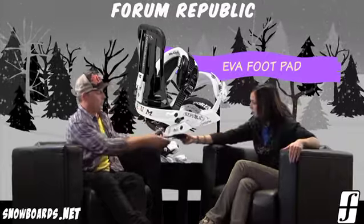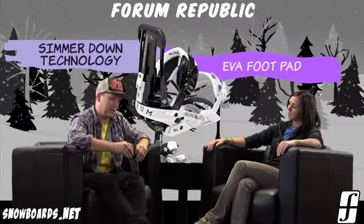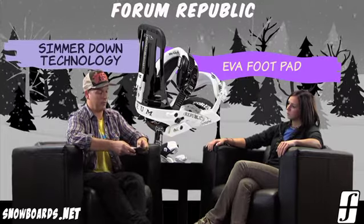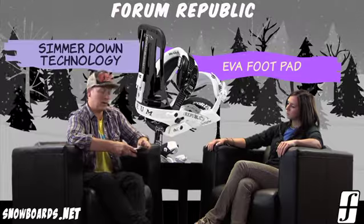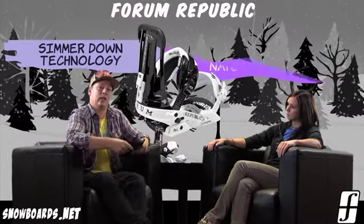The EVA pad that covers that — this is what we call Simmer Down Technology. It's basically two different densities of foam. On the outside, on the lateral side of the pad, it's a little bit harder, a little bit stiffer, and it's a little bit softer on the medial, on the inside.